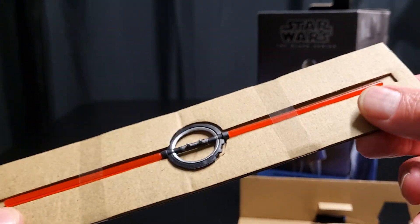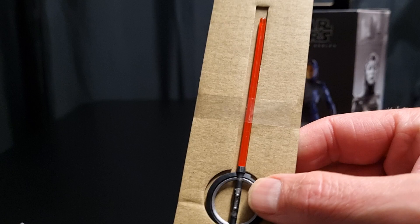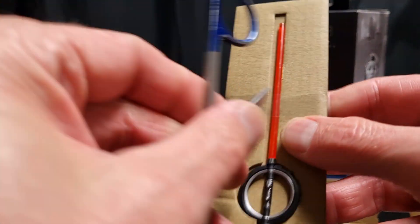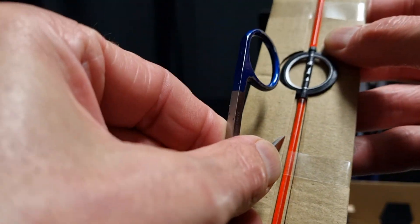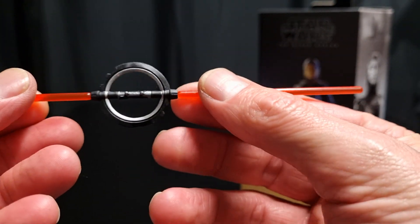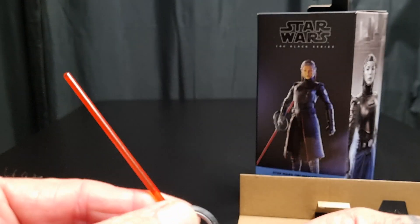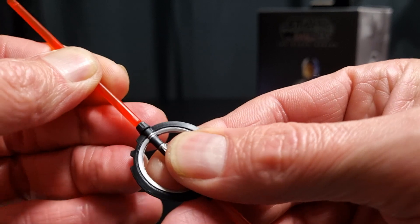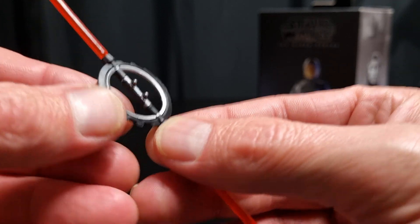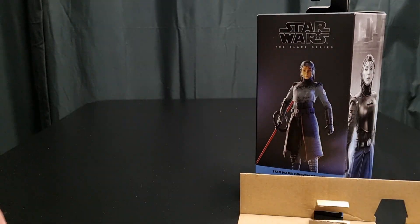Okay, this is new. I suppose all the other Inquisitors came in the box. So the saber is going to be nice and straight, I'm assuming. Let's have a look — yeah, happy with all that. Remove all the rubbish there. Very similar to all the others — straight blades. The blades do come off quite easy. Some pegs there. Let's look at the figure.